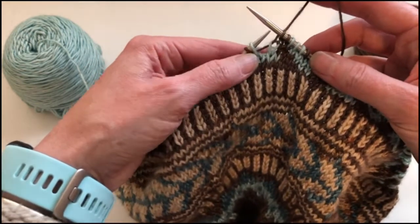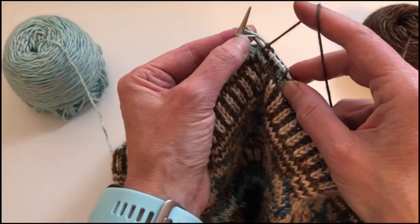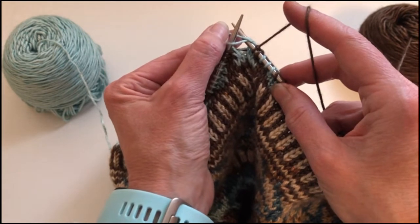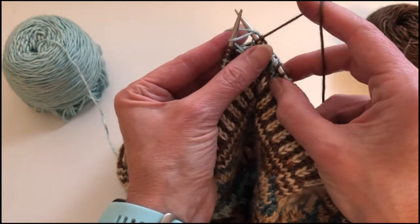So in order to work that in this direction, what I would do is I would insert the tip of my right hand needle into that stitch and I will bring the yarn that I'm going to float up over the top in between the two needles.